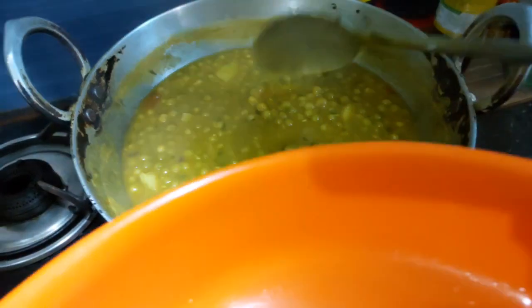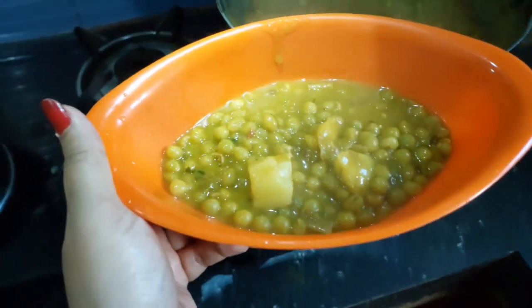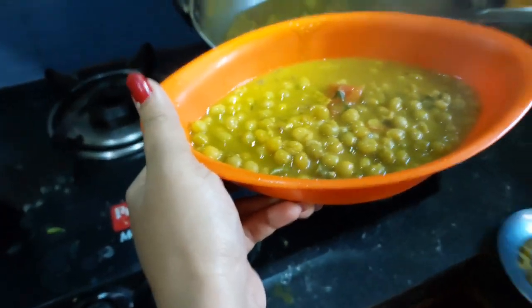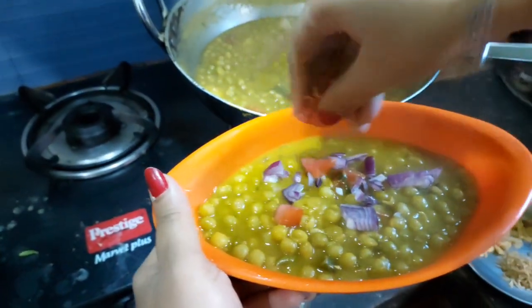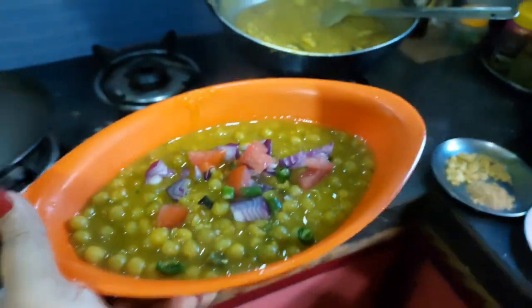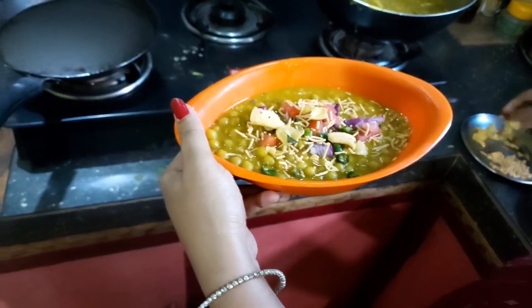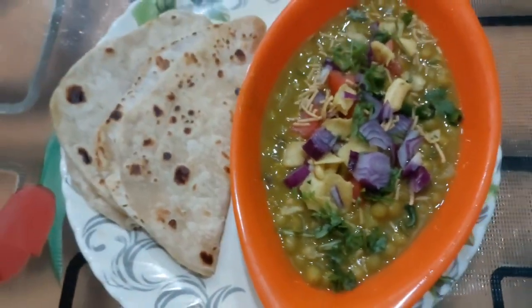We are ready, so we are going to make it a little more. We are going to make a test for a few minutes and make a spoon. I'm ready for breakfast.